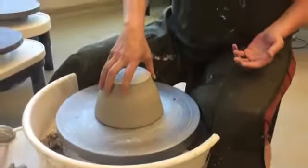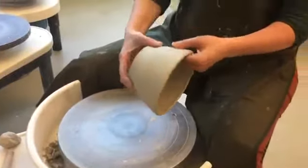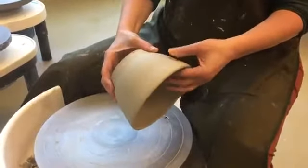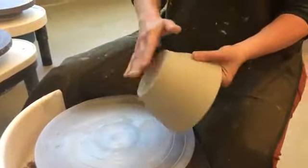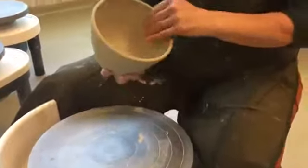I'm going to show you how to finish a piece by trimming it on the wheel. I threw this piece yesterday and I let it dry a bit. It's leather hard — the bottom is leather hard, but it's on the softer side of leather hard.